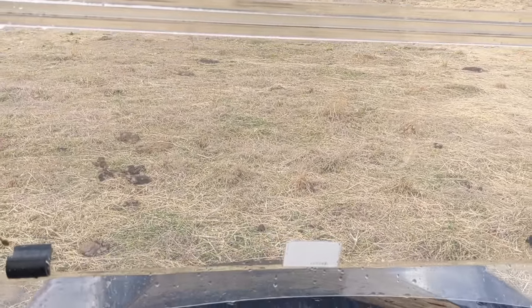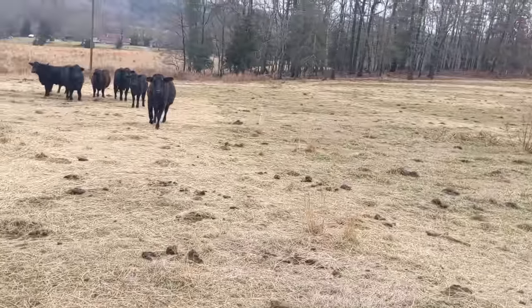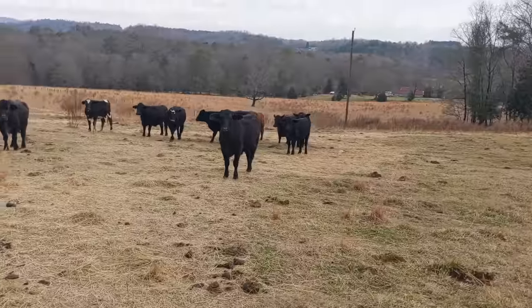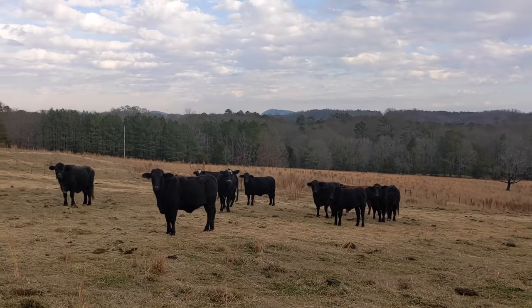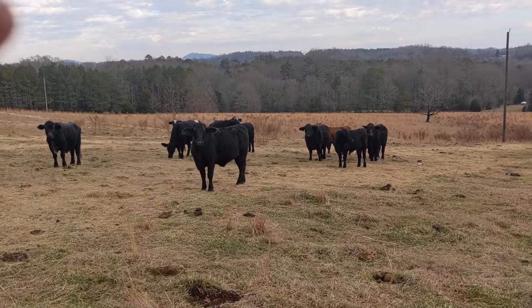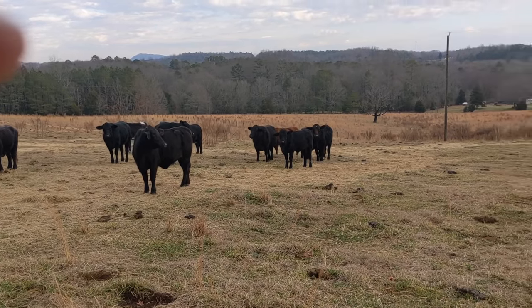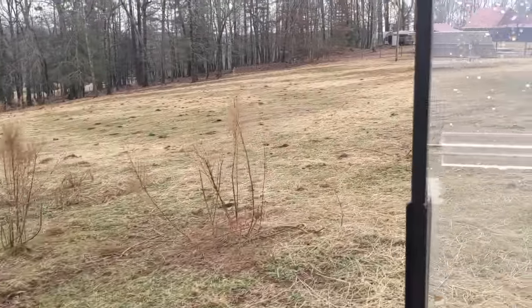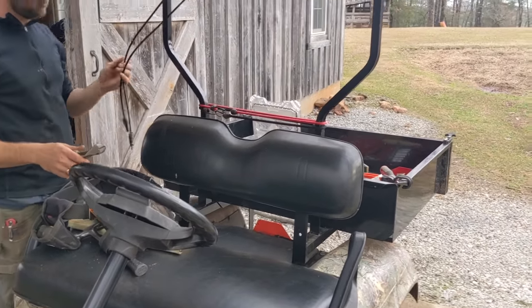It's a pretty steep incline but no problem climbing the hill with the 400 amp controller — it makes a big difference. The girls are used to the golf carts now. They look longingly at the golf cart, and if I put it in reverse and they hear that beep, they go nuts because my wife gives them treats. They come running — so it's also a Pavlov's dog training tool: the golf cart reverse beep.